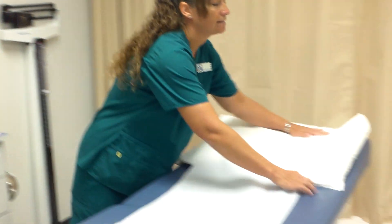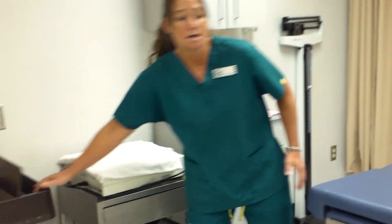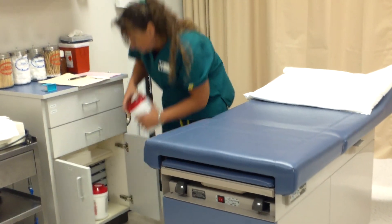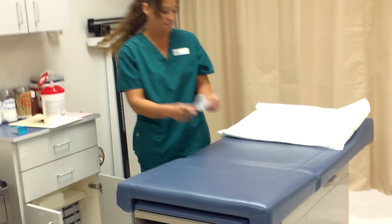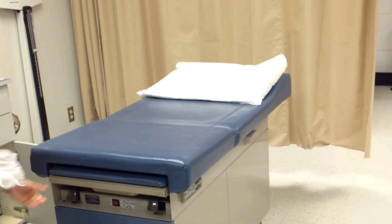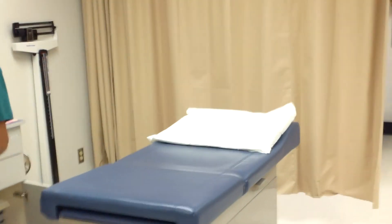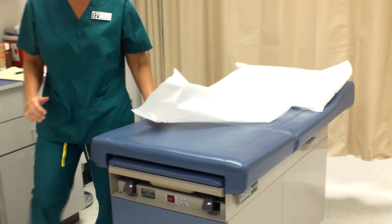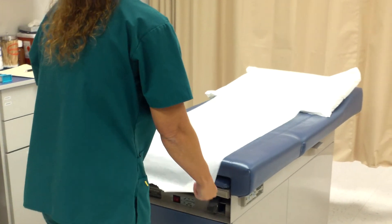The last steps are to clean the patient's room: remove the table paper, wipe down the table, and bring fresh table paper back over the table. Then I go perform a medically aseptic hand wash. Once that's finished, the time stops for the competency.